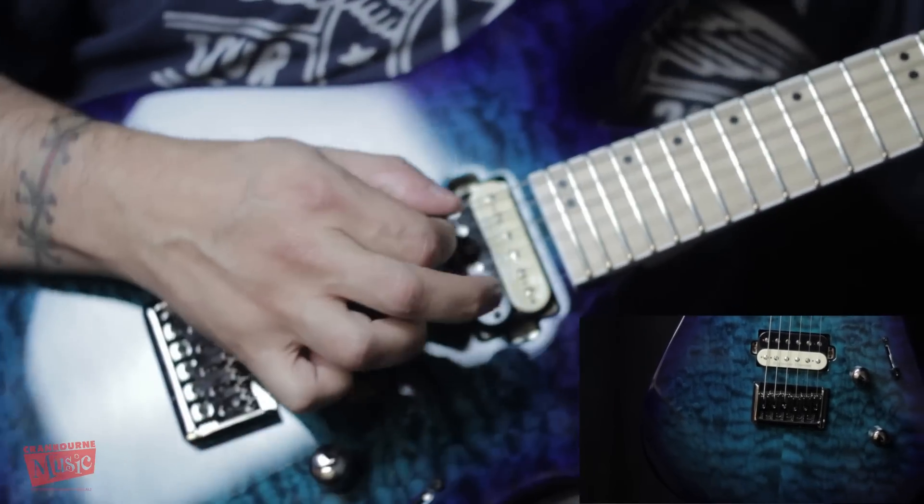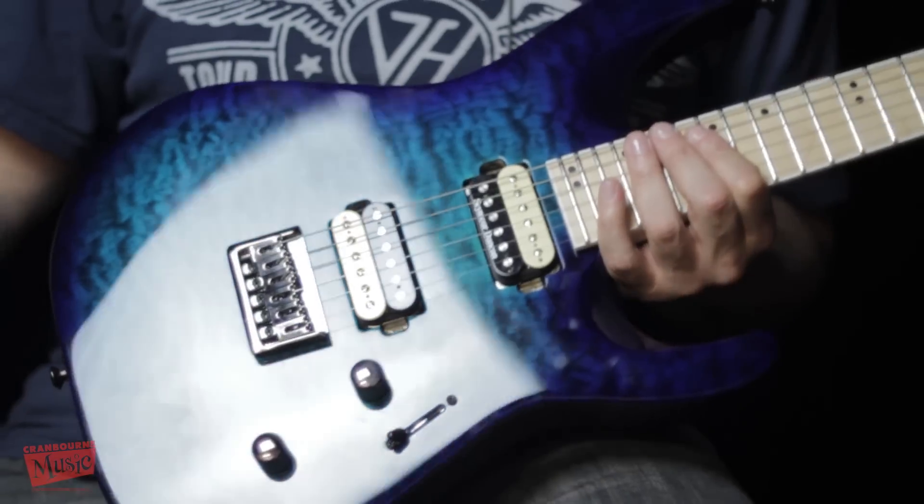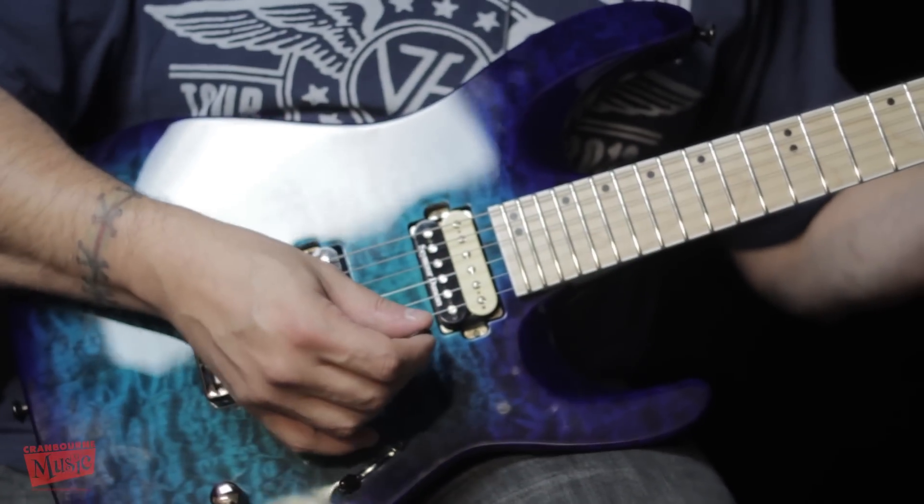The pickups, I believe, are Seymour Duncan JB Zebra Humbuckers — if I'm wrong, don't punch me. But it's a beautiful guitar, very fun to play, and it's my favorite in the store. We've got one of them, so come in now and grab this one.